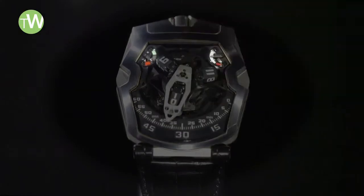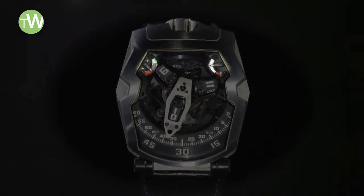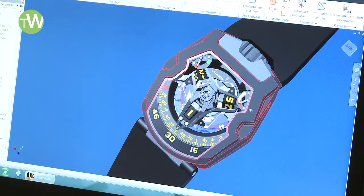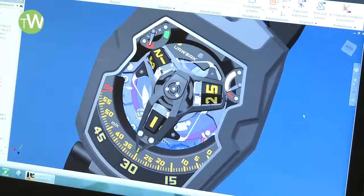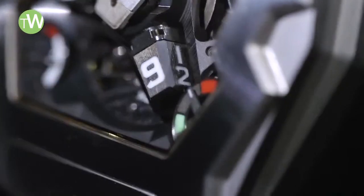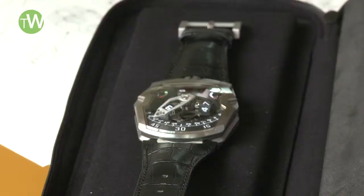Here it's really two independent indications. We have on the upper right corner a power reserve indication. If it's fully wound, we have 39 hours of power reserve. And as a world premiere, we have an efficiency indication, which means with one look at the watch you can see if you lost or if you gained power reserve.